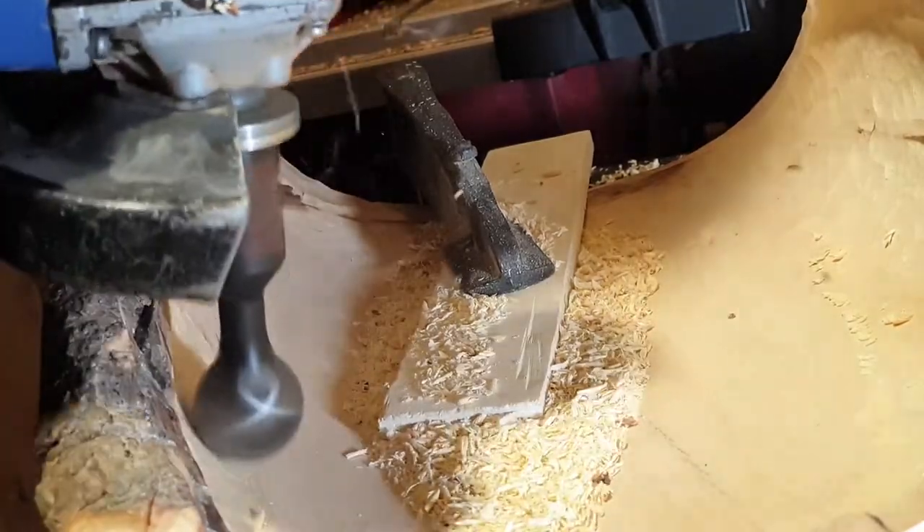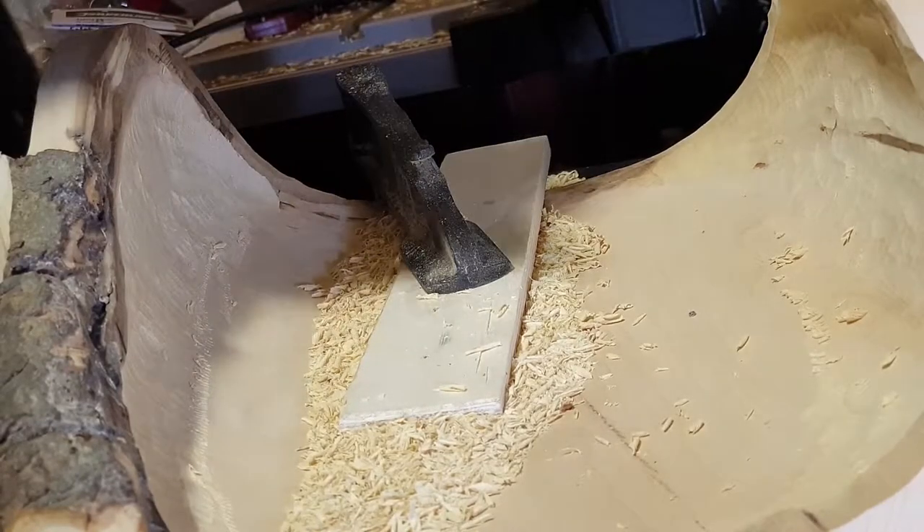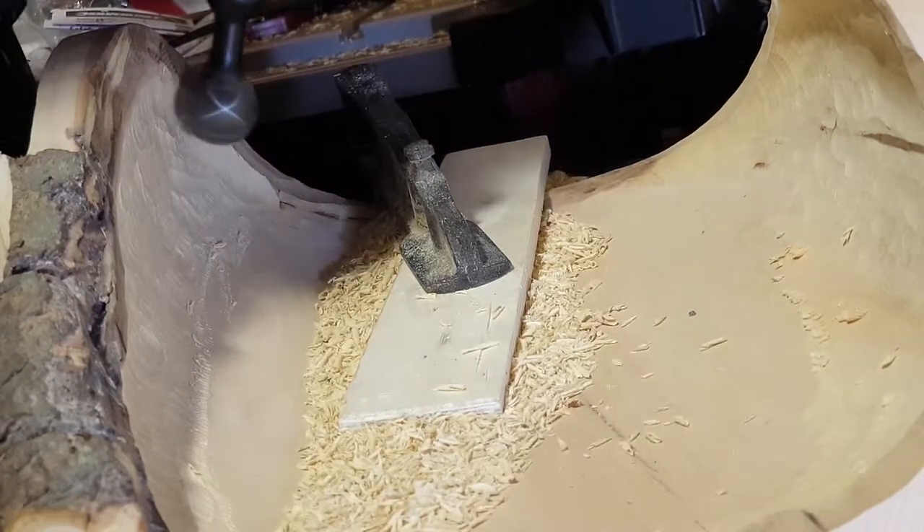This gives an even more interesting shape. I left a small amount of the bark on the sides, which gives the piece an additional interesting character.